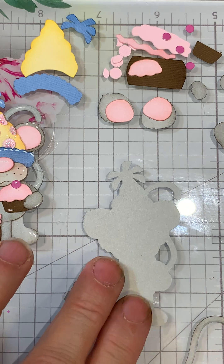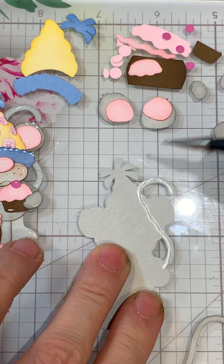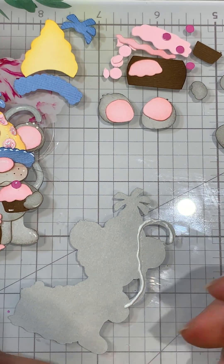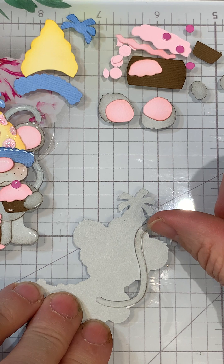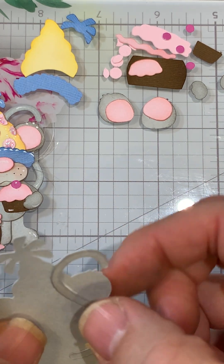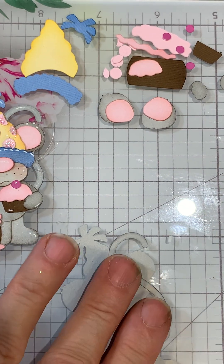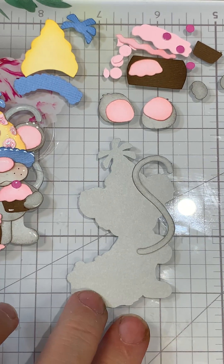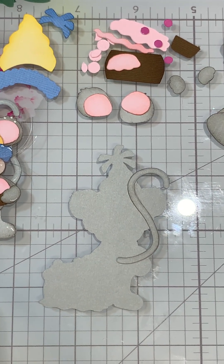His tail goes on first — it goes under the ear. Sometimes it's easier to start at the top and then bring it where you need it to be. Press it down; if you have a rag you can press it down with that. We've got the tail on.